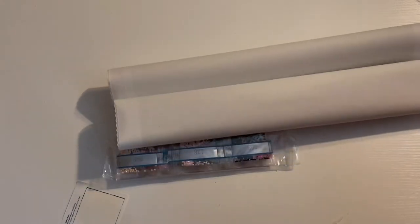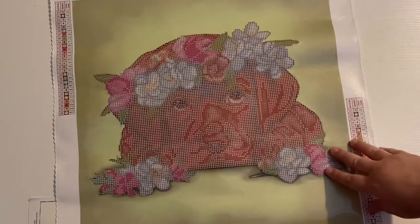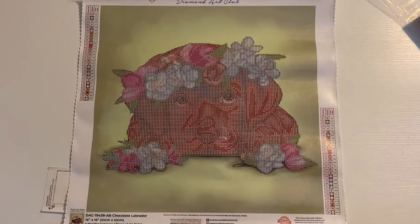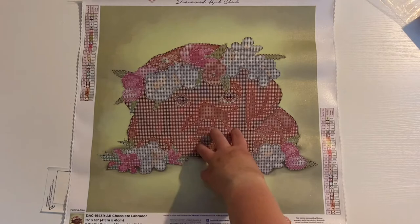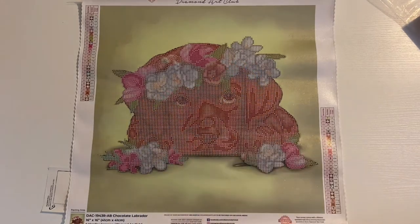Let's take a look at this canvas. I'm so excited to see this one — it's so cute, I love it! 28 colors, and it looks like two ABs. Let me roll it backwards just like this so it lays flat. Look how cute — let me zoom out just a tiny bit so you can see the full canvas. So this is called Chocolate Lab. It is a Chocolate Labrador right here in the middle with flowers — it has like a little flower crown. This is so, so cute.